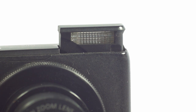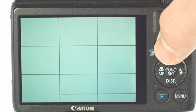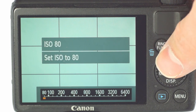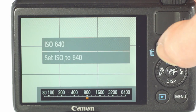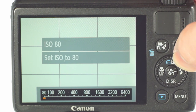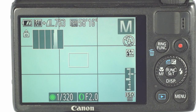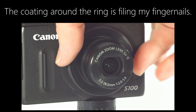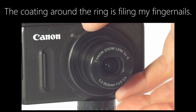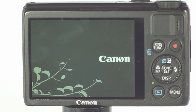Next is the motorized pop-up flash — another potential point of failure. I really like the ring function button on the back, partially because it is your custom mappable button so you can set it to ISO selection, and partly because I'm playing Ring Fit and it reminds me of that. It actually refers to the rotating ring that is also a D-pad, which works much like the dials on a DSLR, allowing you to change shutter speed in manual mode. The big ring around the lens on the front is probably the star feature of the S100, mapped to change the aperture by default.